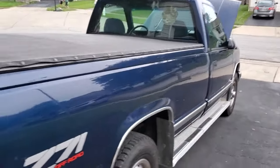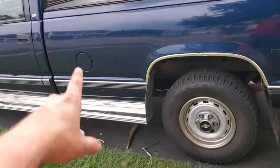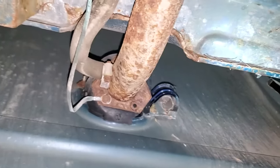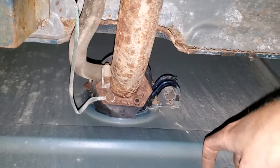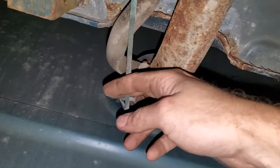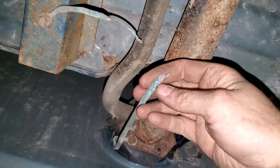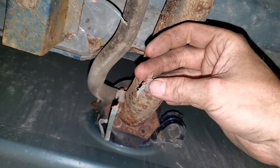The main ground straps I want to replace are in the engine bay, but before we change those out I want to focus on the rear end — specifically the driver's rear tire area and by the fuel door. There's a ground strap underneath here. Here's my rusty and crusty fuel filler neck — at least the underside — and here is one of the ground straps.